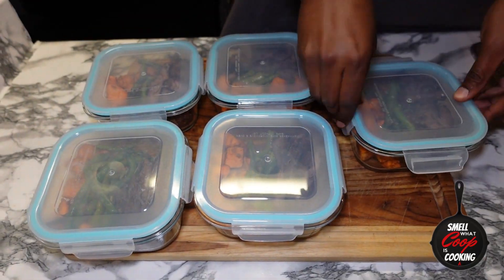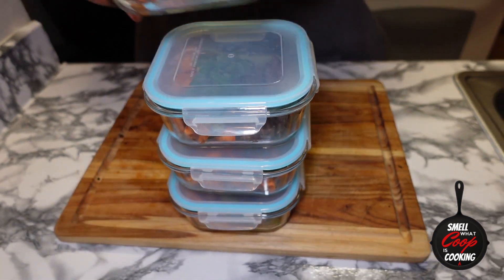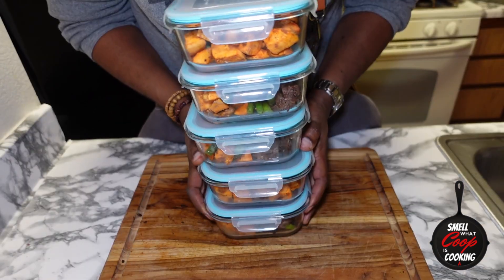Another slap city recipe for you guys — let me know how you like this one in the comment section. There you have it: grilled skirt steak with roasted sweet potatoes, green beans and asparagus, meal prepped up so you don't have to worry about nothing during the week. Don't forget to like, subscribe, and share with a friend or foe. Hit that notification bell so you don't miss any of these dope episodes, and we'll catch you right back here next week for another episode of Smell What Koopa's Cooking.